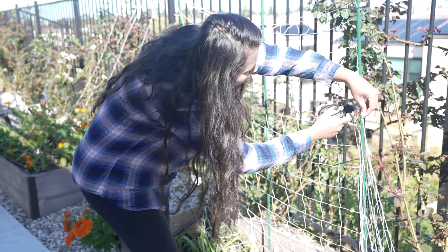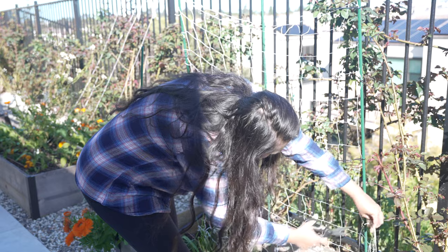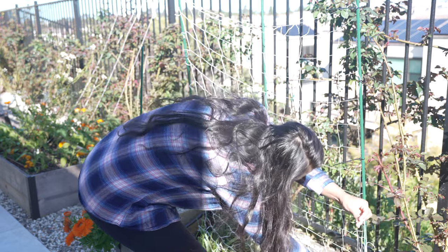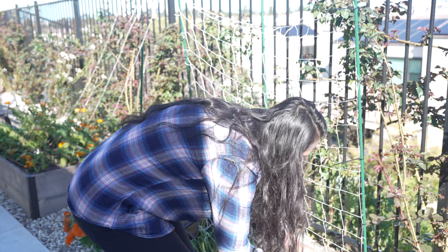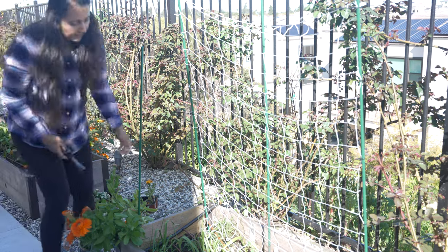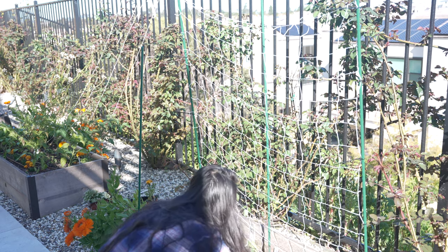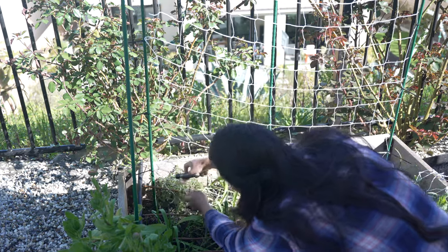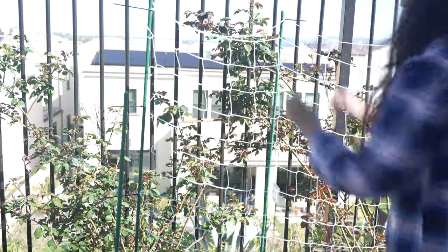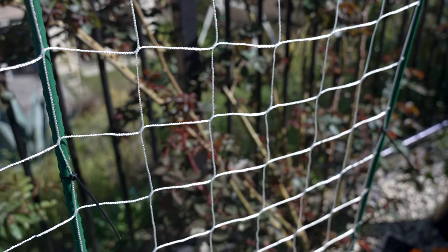Now I'm going to cut the rest of it from this side, and I'm also going to cut off the bottom part because it's going to be messy in the garden. I'm putting a little bit of support in the middle — now this trellis is complete. You can use this for growing peas, runner beans, cucumbers, and even smaller melons.